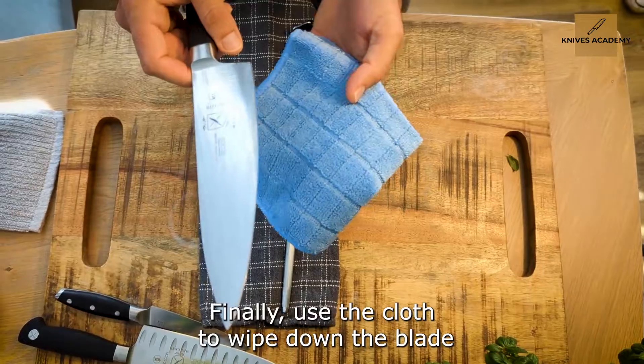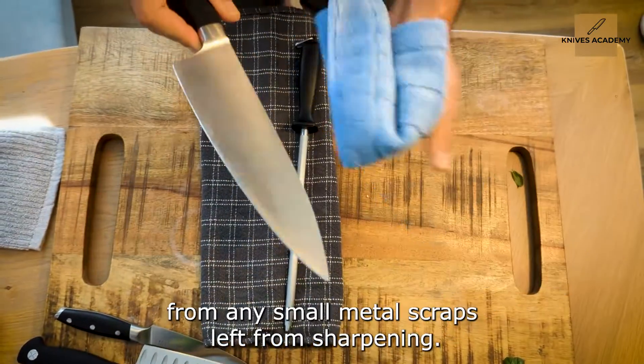Finally, use the cloth to wipe down the blade of any small metal scraps left from sharpening.